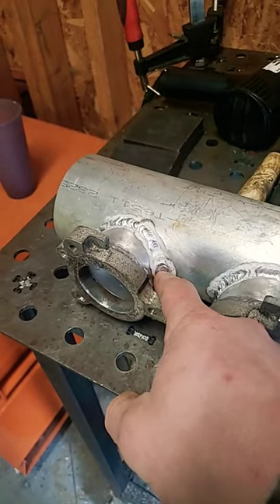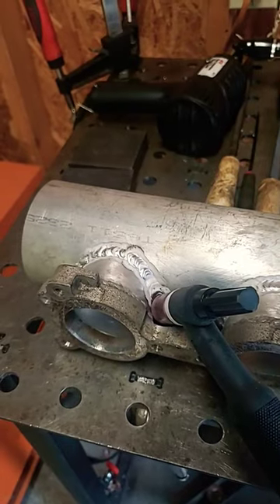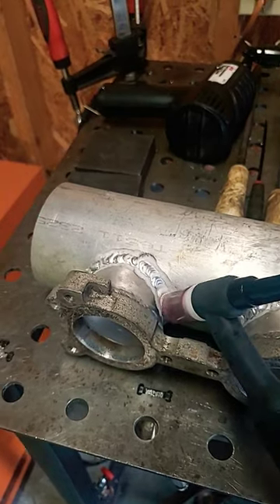I had one hell of a time getting my TIG torch down in there. Look at that — it just takes up all the room. Then we'll be cruising down the road.